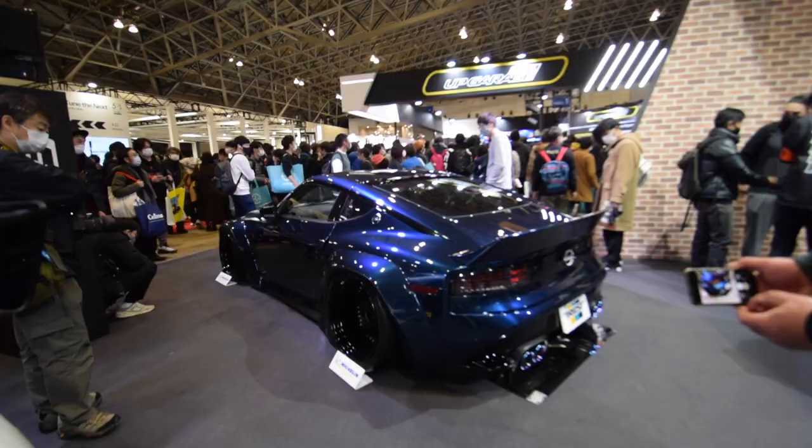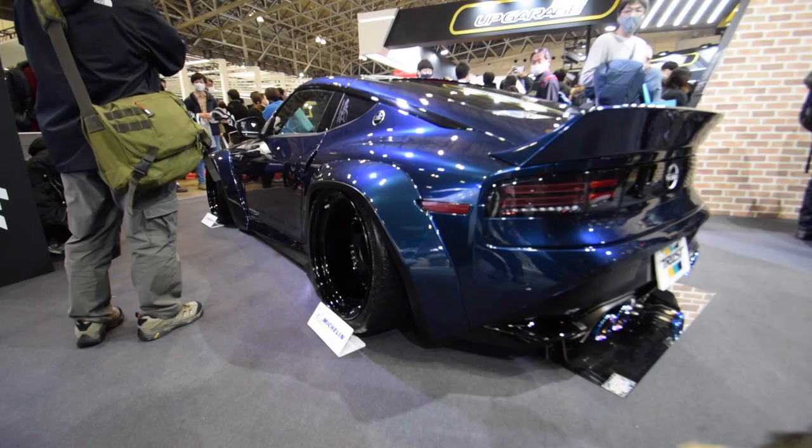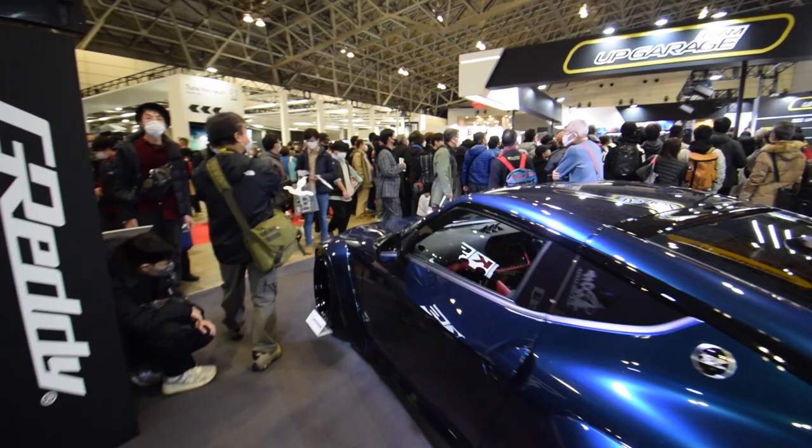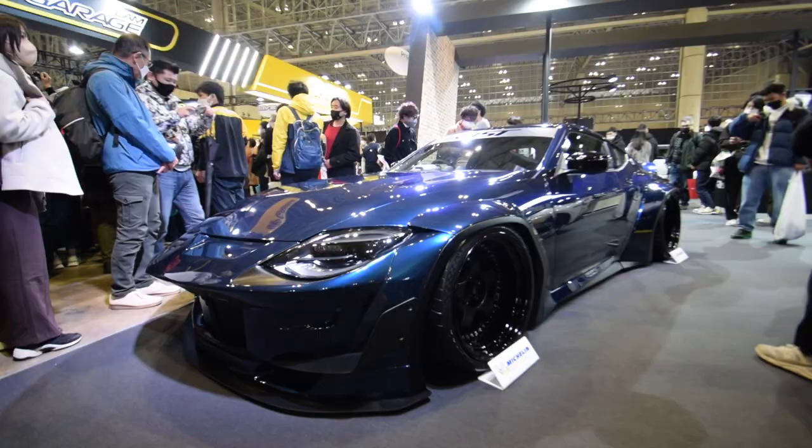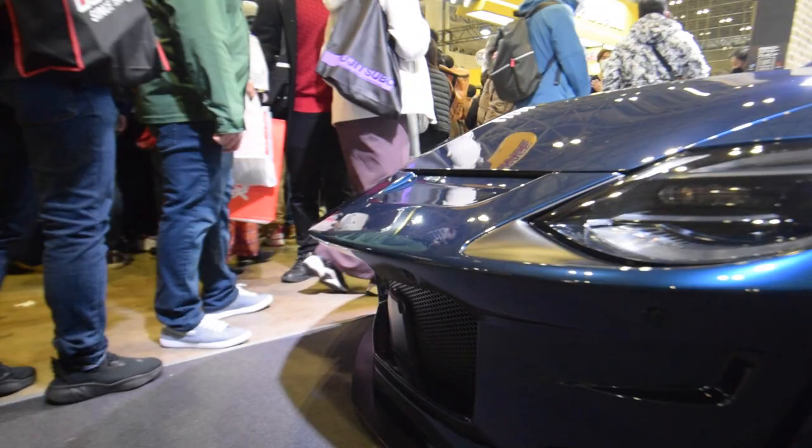This is almost like the old 240Z widebodies but adapted to the brand new 400Z. I really like the style of this, and I really like that it's a dark deep blue just like the DevilZ, which is such an iconic car in Japanese car culture. We got the Workmeisters! One interesting thing about this car — it does have a bit of an overbite. But it's fine, it's all good.